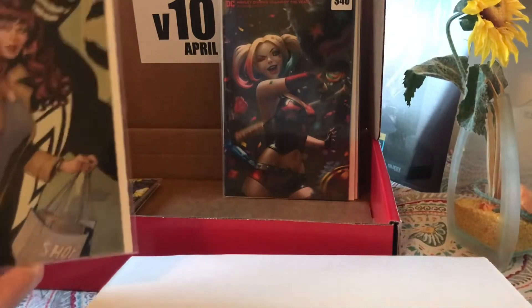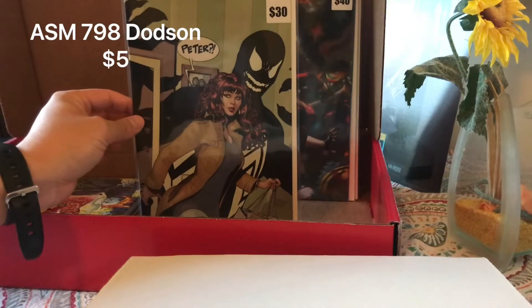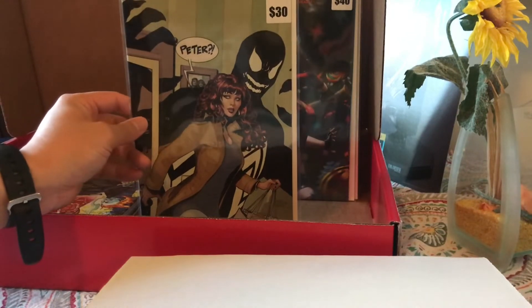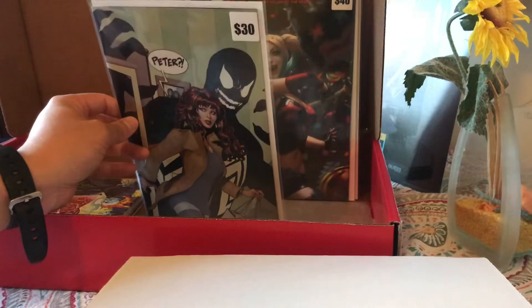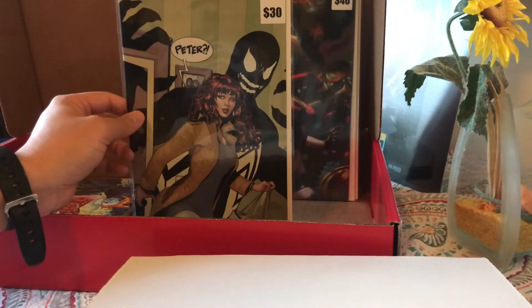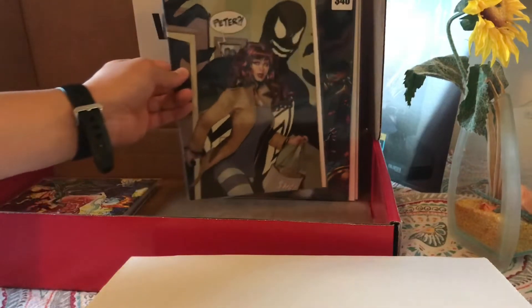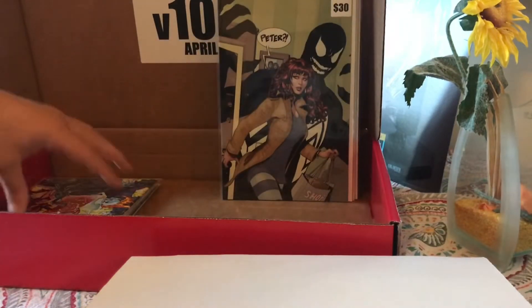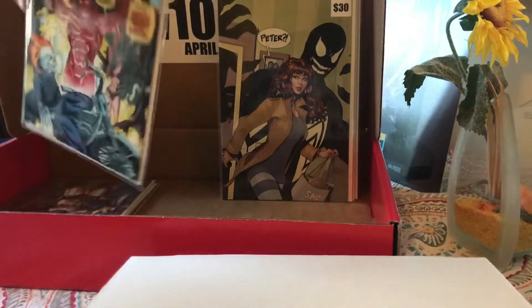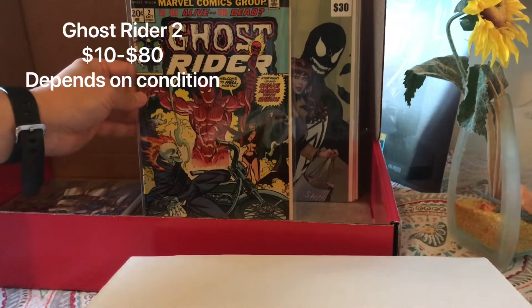Oh this one here — I got this one from Monday Mania, and it is definitely not a $30 sticker price. Last time I checked on eBay, they were selling for like $1 to $5, so that one's way off. But — ooooh — we got a Ghost Rider! Ghost Rider number 2!